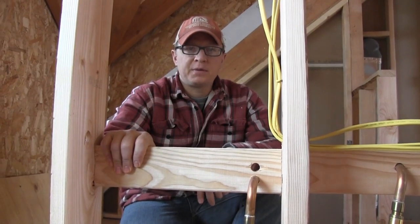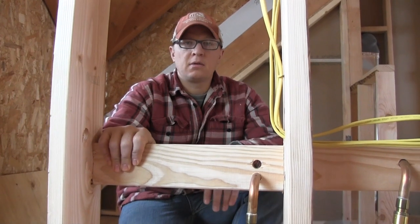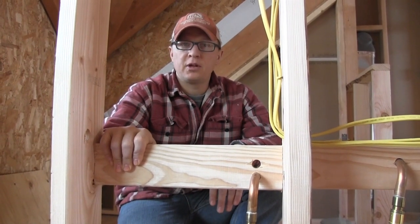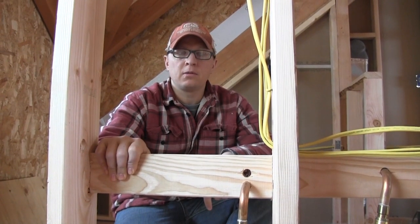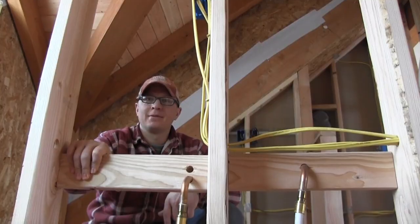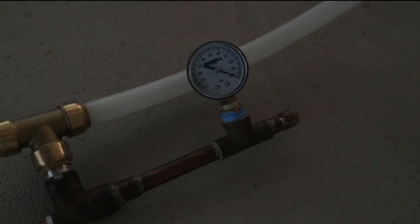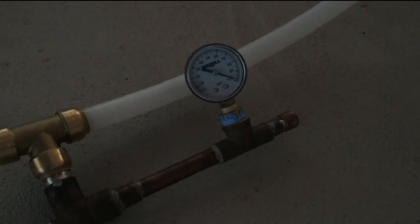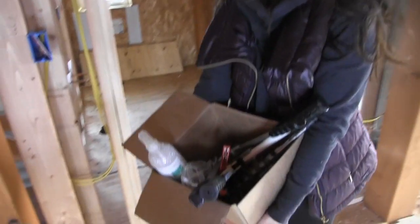Now that we got the fitting fixed, we're going to run the pressure back up to 100 PSI, let it sit overnight, and see if it holds. Held 100 PSI overnight, so I think we're good to go. Passed the pressure test, so we can put this set of tools away — we are done with plumbing.